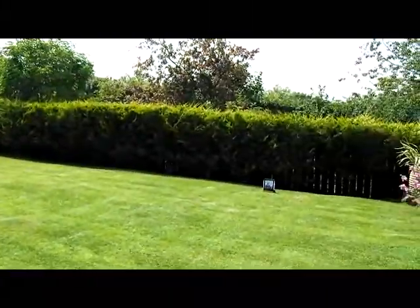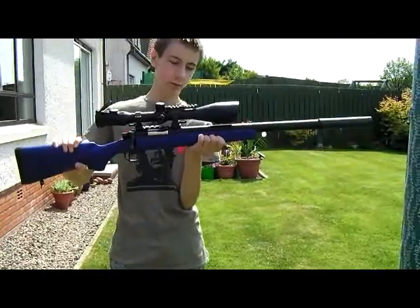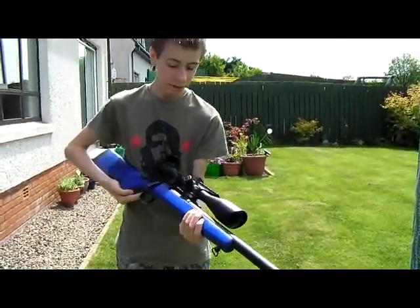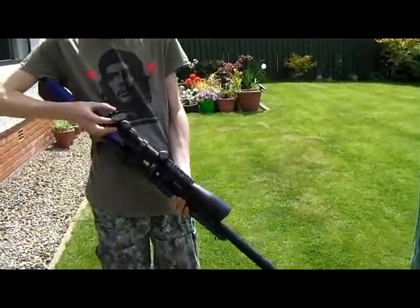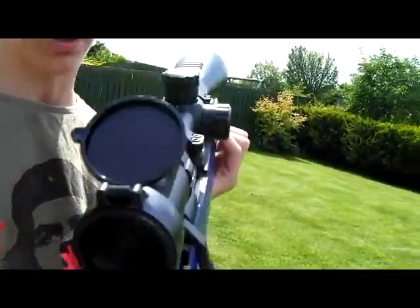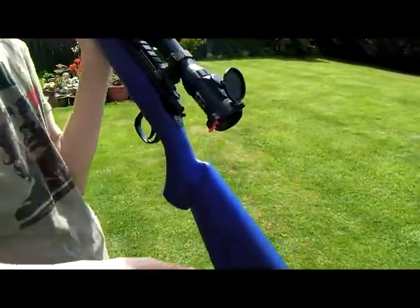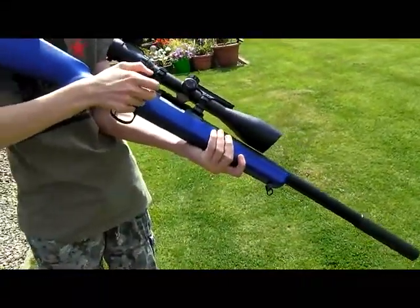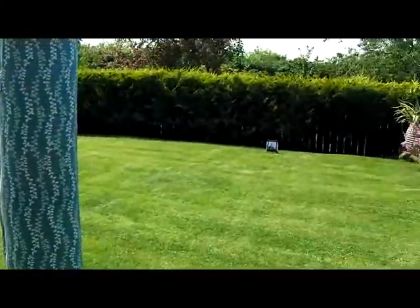Just before we start, this is the new sniper rifle that Greg got. It's a VSR-10, probably based on the Remington 700. It's got a very nice scope on it — quite a lot of magnification and a reticule. Full metal body, except for this part which is polymer. It's bolt action, which means it has a really slow rate of fire, but it's good for about 310fps.